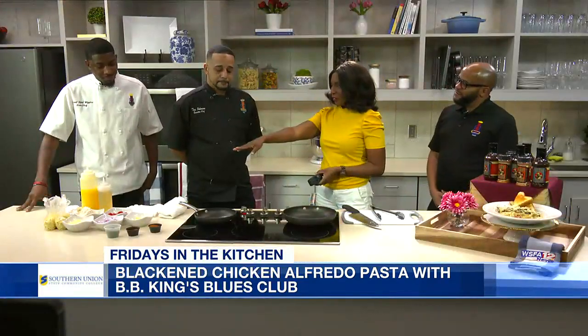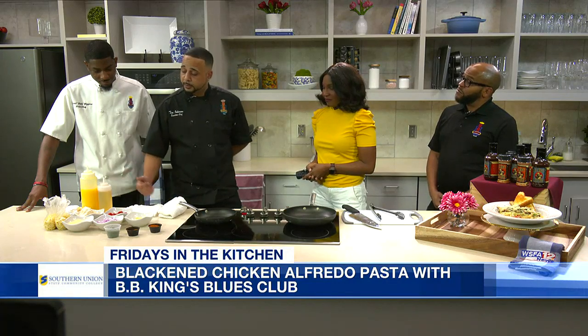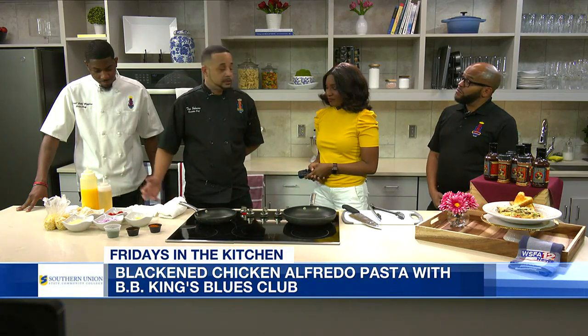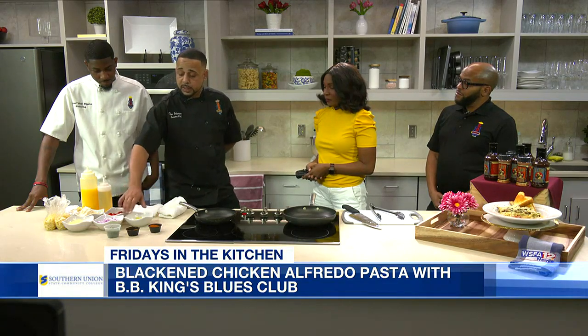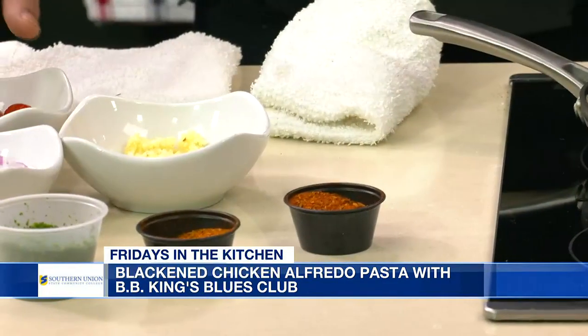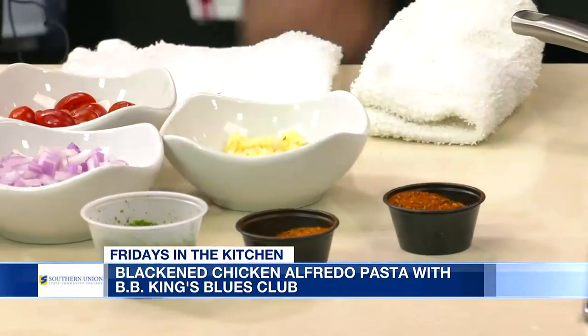So y'all got a spread over here. Talk about the spread. Well, we just got all the ingredients I just named. We're going to mix those together to make a sauce for the pasta. Got some garlic, some tomatoes, diced onions, some Parmesan, my Alfredo sauce, a little blackened seasoning, Cajun seasoning, and parsley.